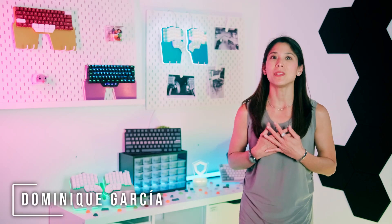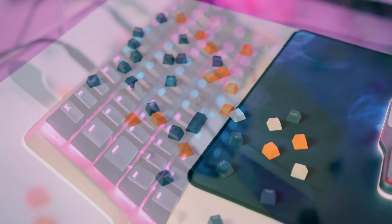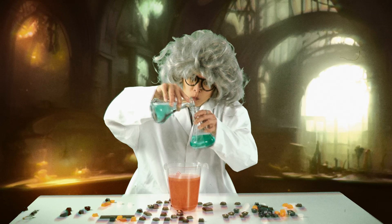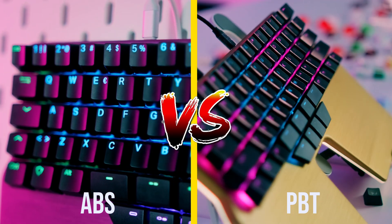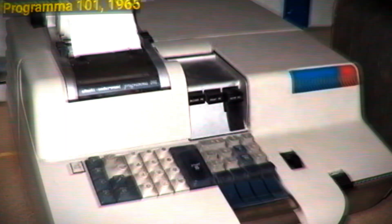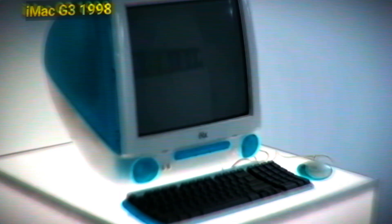Hi, Digmates! I'm Dominique. When choosing keycaps for your mechanical keyboard, it's essential to consider what they're made of and how they're manufactured. No matter how hard scientists have tried, they still haven't come up with the perfect material for keycaps. The most commonly used are ABS and PBT, each with pros and cons. In the early days of mechanical keyboards, the consensus was that PBT was of superior quality and that ABS was a cheap, low-quality material. But is it so? Let's find out!